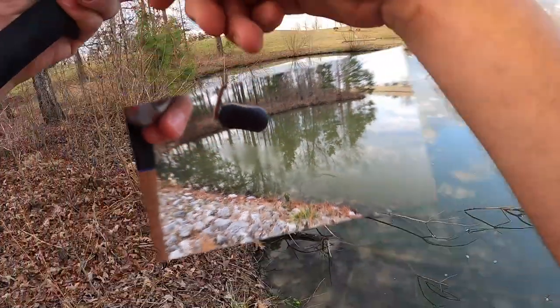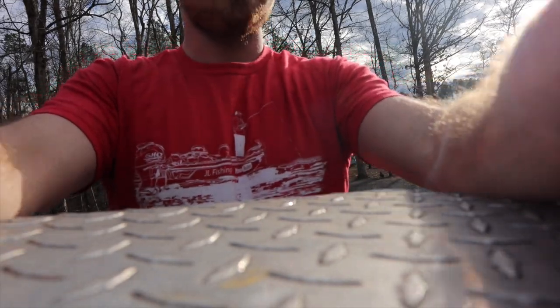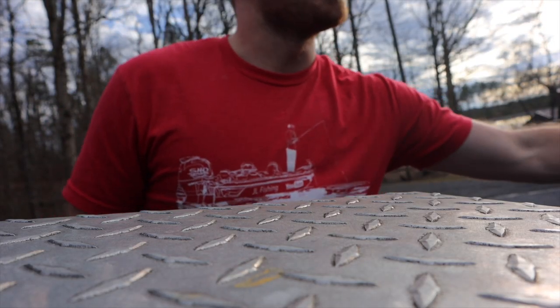Oh man, there's one right there! Golly bum, there we go — that was the softest buy I have ever felt. What's going on, jail fishing crew? We're gonna be doing a little private lake fishing.